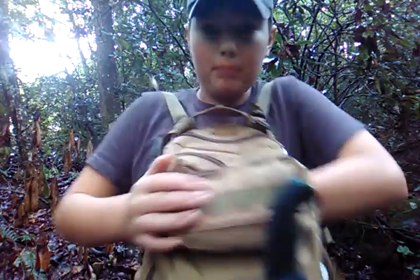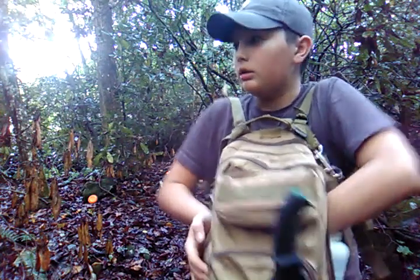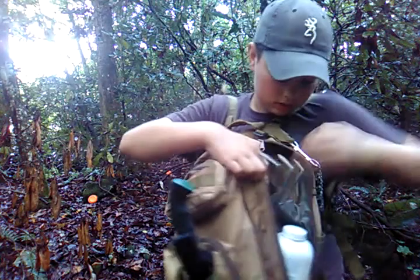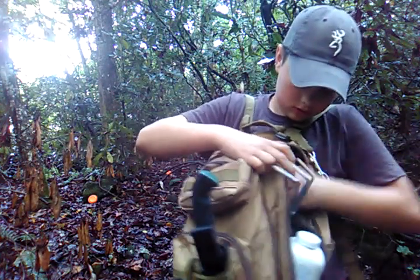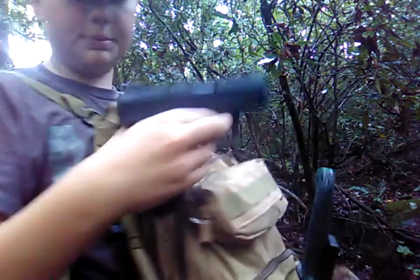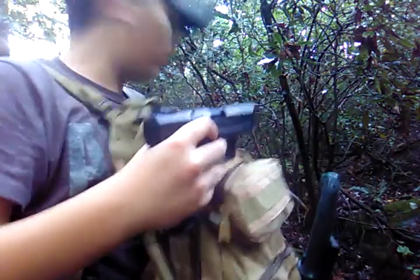This is my survival bug out bag thing — I just carry it when I go over here because you never know. So this is it. It's pretty loud, but it ain't that bad though — it's about like a .22, actually it's not a little quieter, sorry.